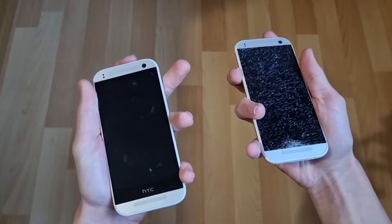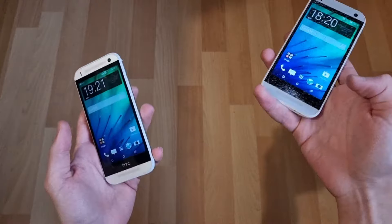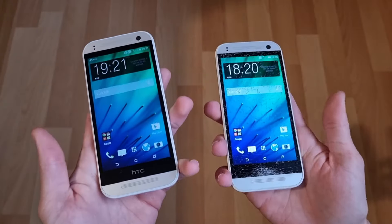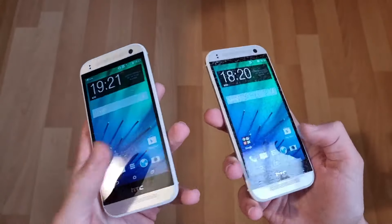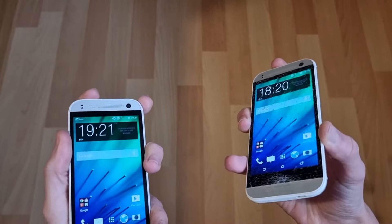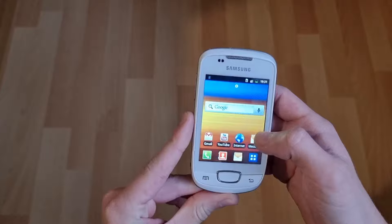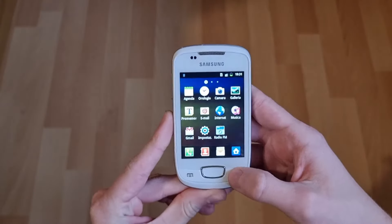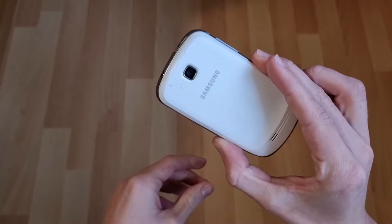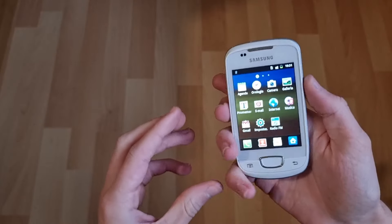Next up we have these two HTC phones — you already saw that they both work. Both of these are cracked but they still work, so that's quite nice. Next up we have the Samsung Galaxy Mini — this fully works actually. It's fully working and it's in really good condition as well, which is nice.